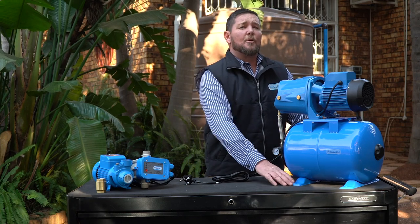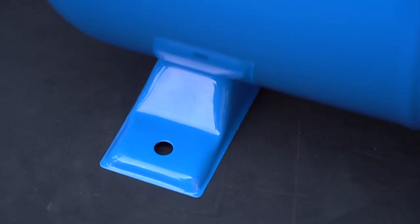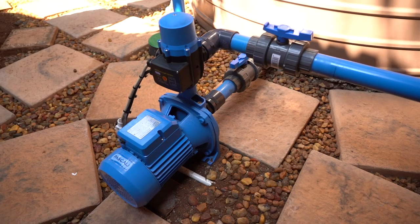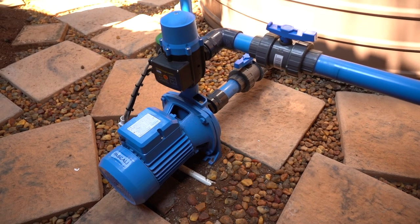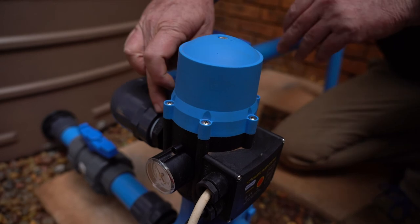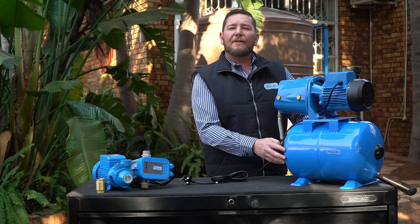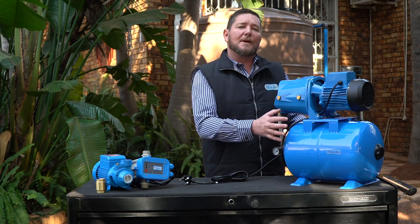All Pascali pumps come with foot mountings, which enable you to install the pump onto a solid platform and bolt it down. We don't want our pump moving around, largely because you have pipes connected to it — movement can break those pipes, causing leaks and restrictions. It's very good practice to mount your pump on a solid platform to restrict movement and keep everything in place.